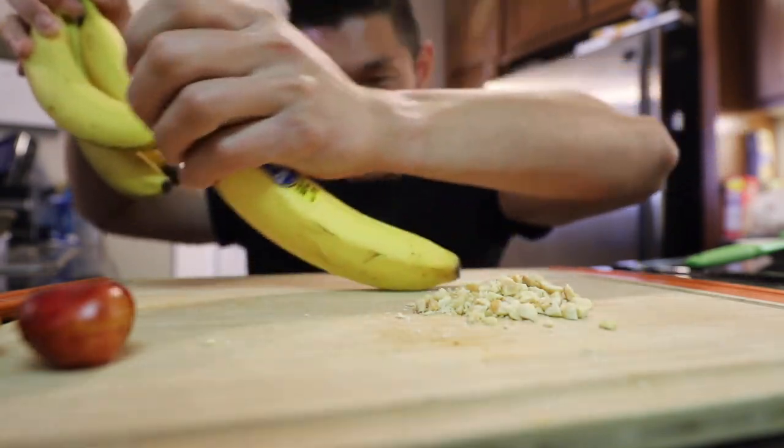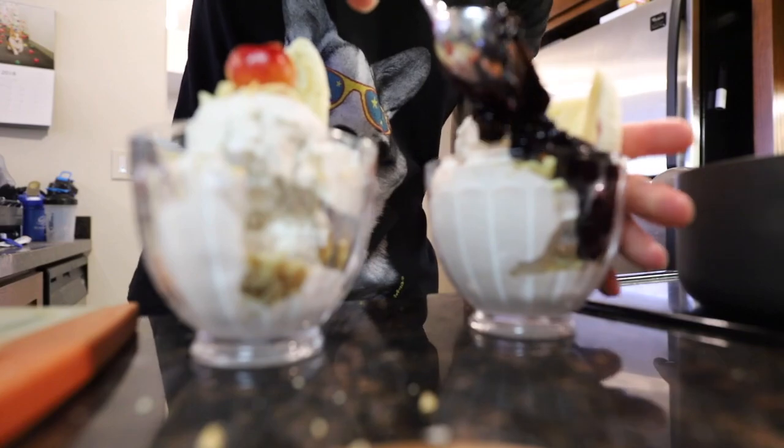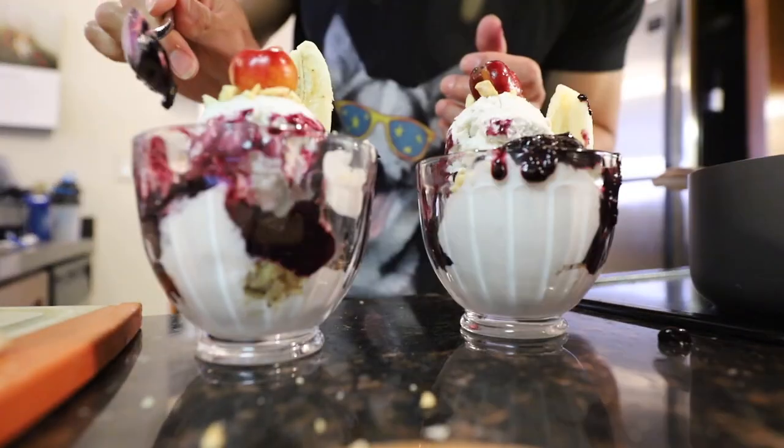Gonna do like a banana split sundae. Some nuts. Cherry on top. And then let's use the blueberry sauce.